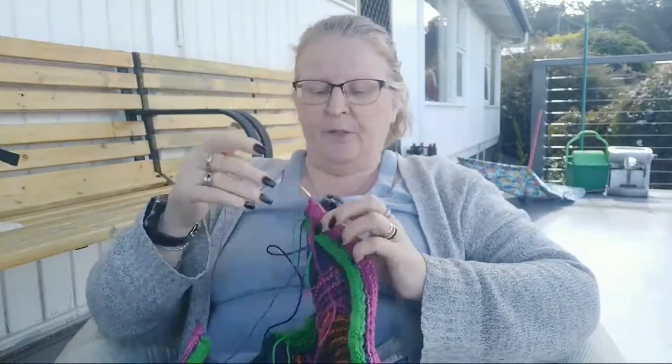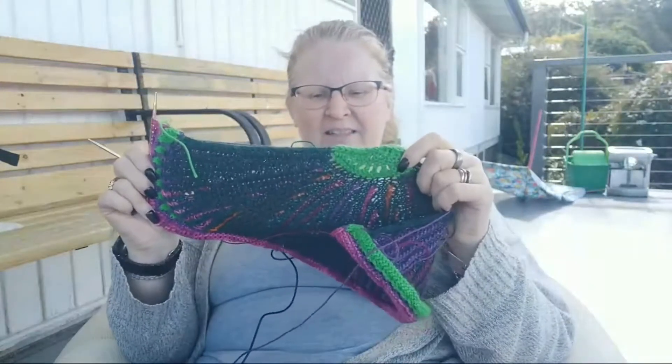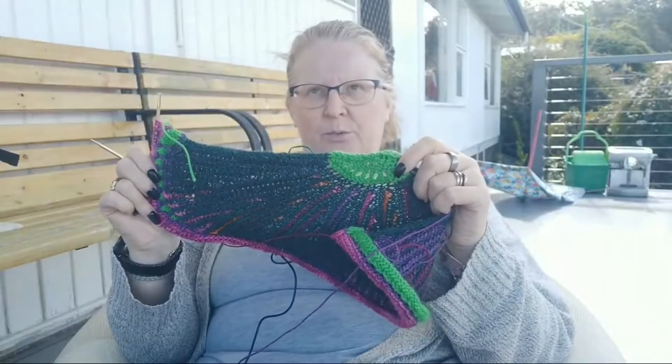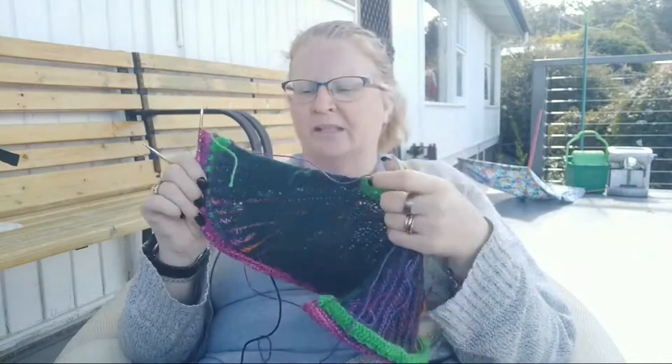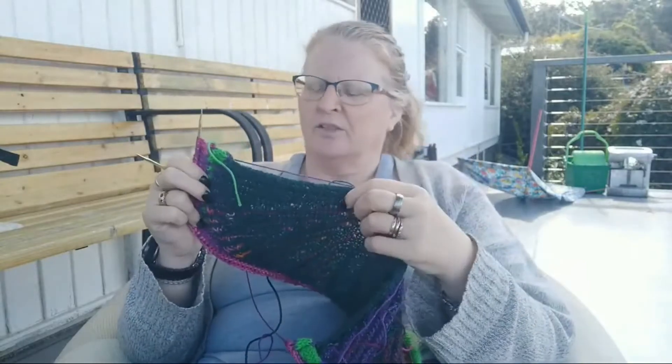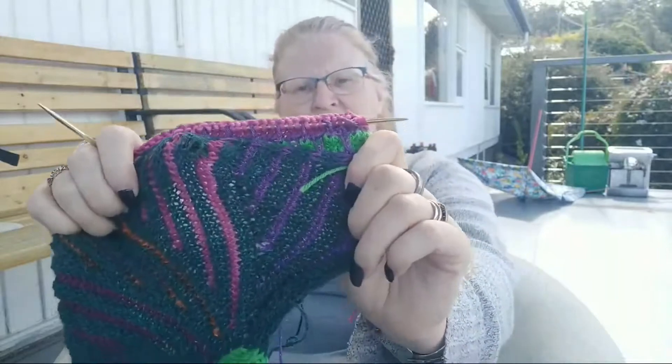Welcome to my channel, welcome to my knit chat — grab your cuppas! My cuppa is actually empty, which is a bad idea starting a knit chat when I might get thirsty. I'm knitting and this is the Stephen West Shoalography — that's it. I was going to say shoal along, but anyway.